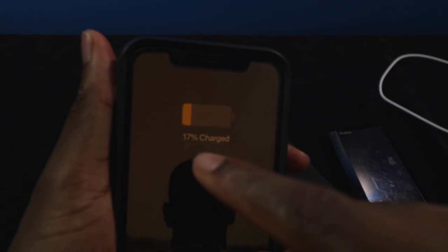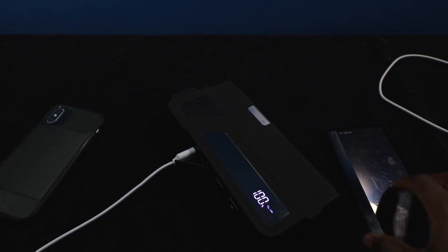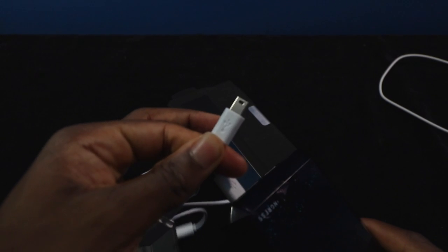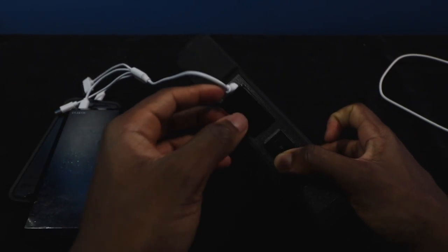This Lightning cable works even though it didn't say MFI certified — it is working for me. I'm going to plug it in and my phone is charging up. Let's also plug in the Ingress power cube. You have a micro USB, a Lightning, a 30-pin, and a mini USB — you can charge all of them up right there with one port. That's pretty handy, and of course you have that second output right there too.